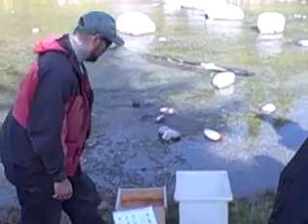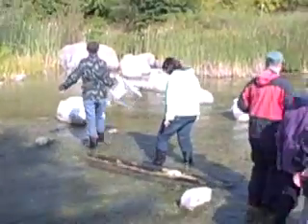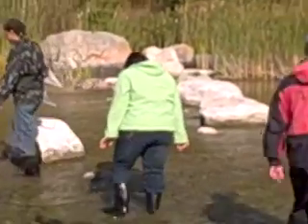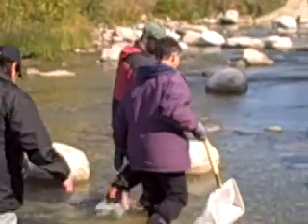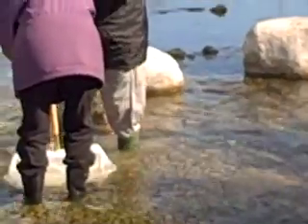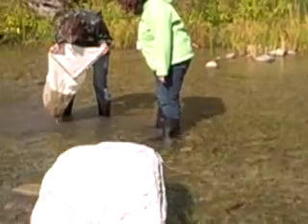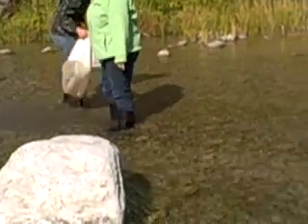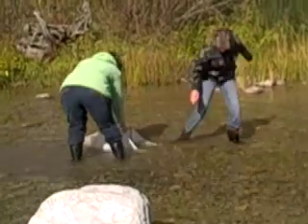And then you just put that in there — we have another three samples and we'll see what we get. You need someone to kick in the front; you have to kick a lot. Is this something I could do — like if I wanted to bring my students out here, could we come out and do this? Yeah, as long as you have the net.